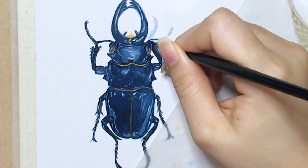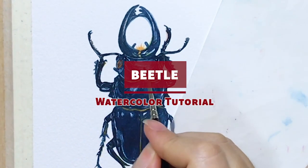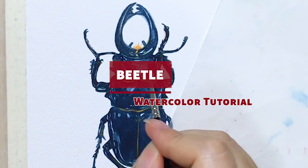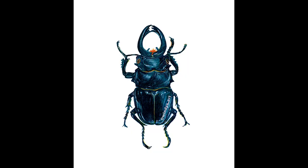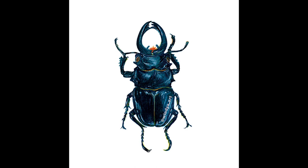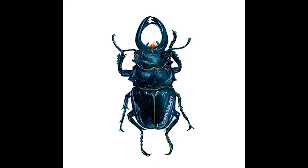Hey guys, it's Windy from Windy's Art. Welcome back to my channel. In this video, I'm going to show you how to paint a beetle using watercolor. This is another one of my commission paintings. If you haven't watched the previous video, you can click the link on the right top of the screen. Now let's get straight into it.